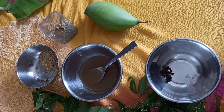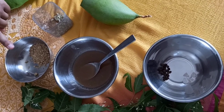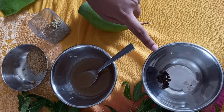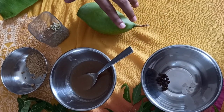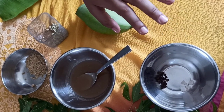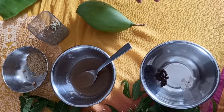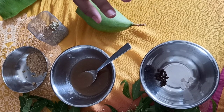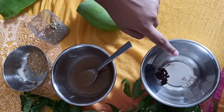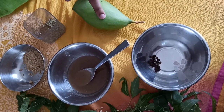Now I will show you the Andhra traditional Ugadi Pachari. Here are the ingredients — these are six tastes. We have neem flowers, then jaggery, the extract of tamarind, rock salt, and peppers, and we have raw mango. You should use baby mangoes for this. The pepper is for the spice. People also add green chili split in half, and people also add red chili powder, but this is the traditional way of doing it. So we have to grind the rock salt and the pepper into a powder, then cut the mango into tiny pieces.